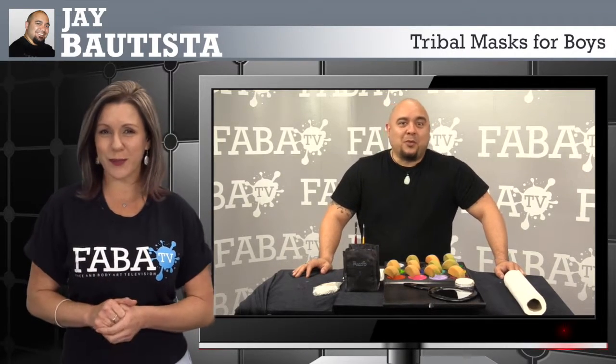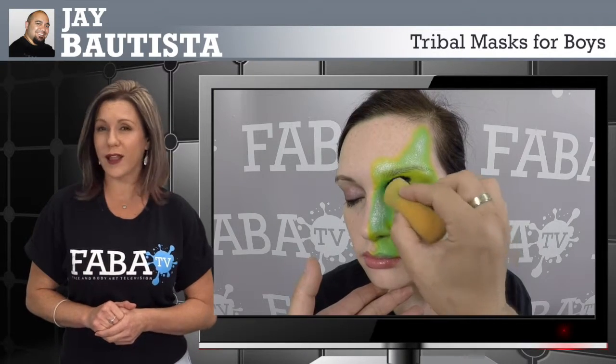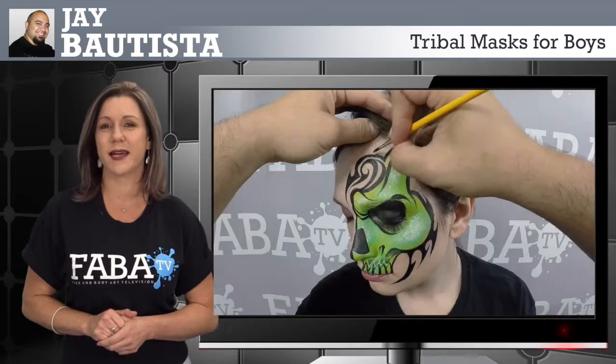J Bautista, the king of tribal, brings us this great class for boys of all ages that will love these masculine masks.